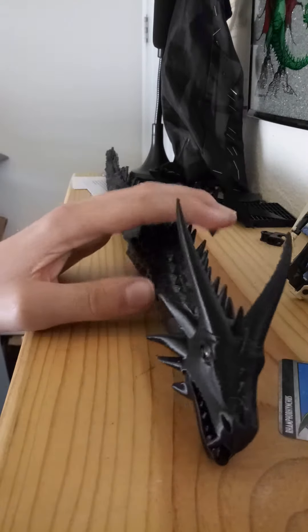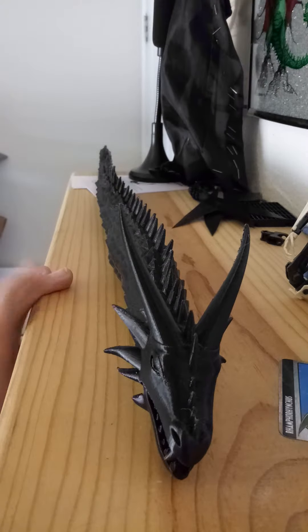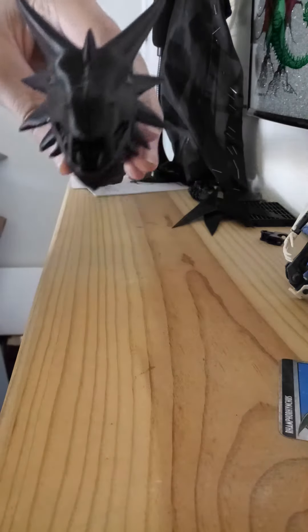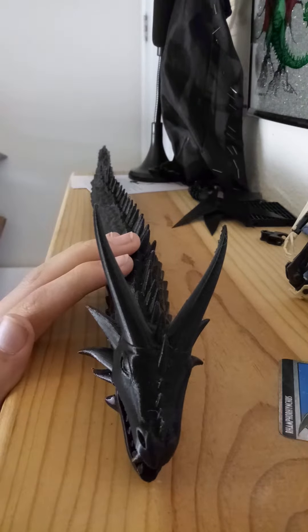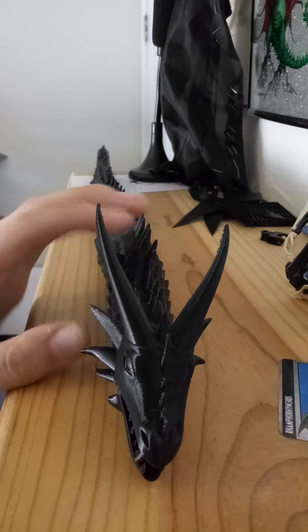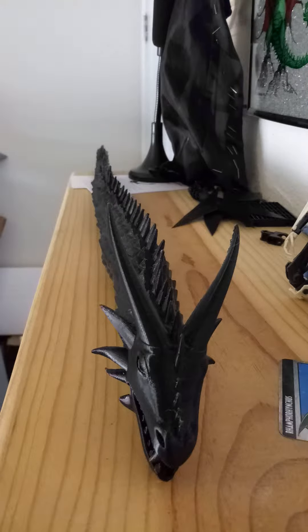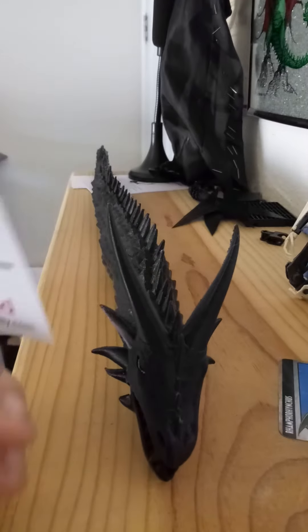It's a 3D printed figure that is ball jointed, but it's only a little bit fragile, which is the only major flaw to it. It's just the material it's made out of that makes it fragile — it is a fairly fragile figure. It is really nice looking, too. This figure comes from something called Jolly Build, and it's really cool.